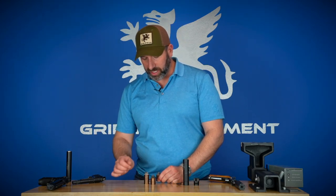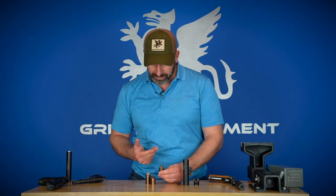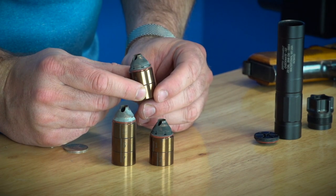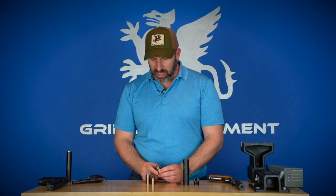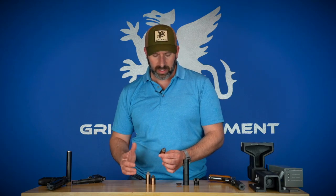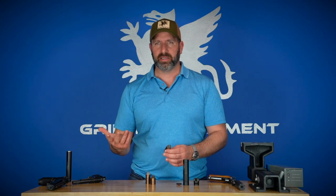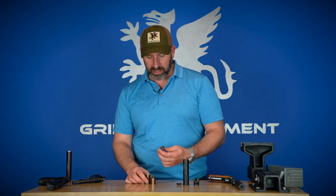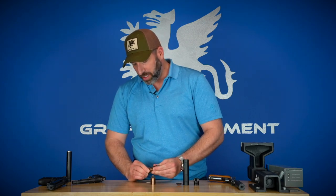Once you clean these baffles off and make sure these little ports are clear — this demo unit has had probably at least a thousand to maybe 2,000 rounds through it — the ports are actually still clear. So we don't need to take a dental pick in and clean those out. If they were to get clogged up you'd want to do that, or throw them in the ultrasonic cleaner. This one has actually seen no maintenance in about a couple thousand rounds and it still looks pretty good.